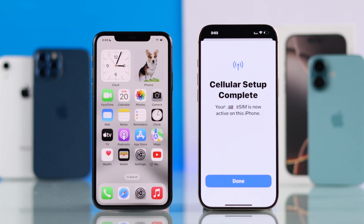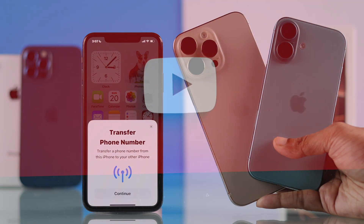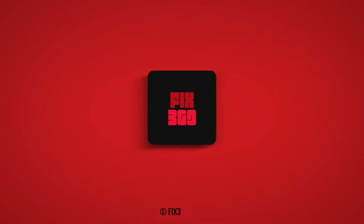And that's how you can transfer eSIM from an old iPhone to your iPhone 16 series. If this video helped you out, then give it a thumbs up, support us by subscribing, and I'll see you soon.